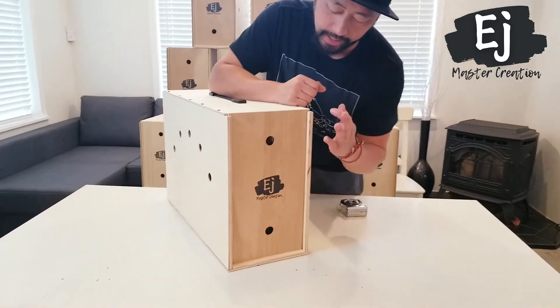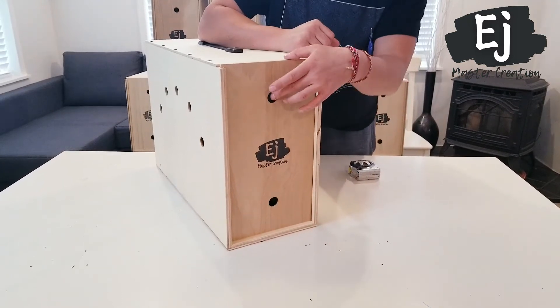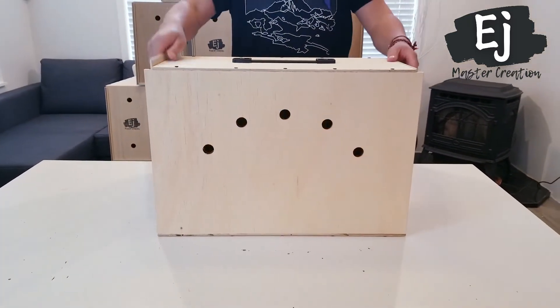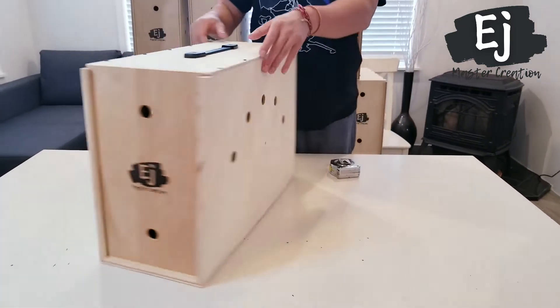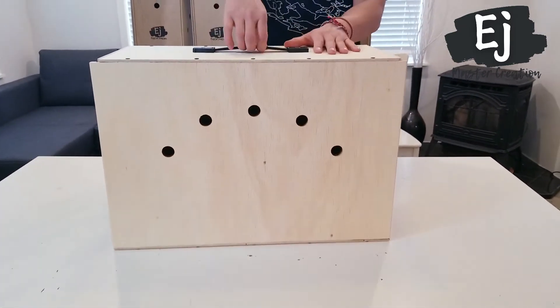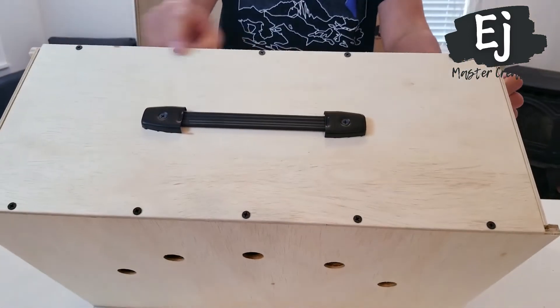So, first of all, it is made out of half-inch plywood — top, sides, and bottom. The doors are made out of quarter-inch plywood and both slide up and down. You've got yourself five ventilation holes on each side of the box. You have a low-profile handle at the top. The joints are held on with wood glue and 20 construction screws.